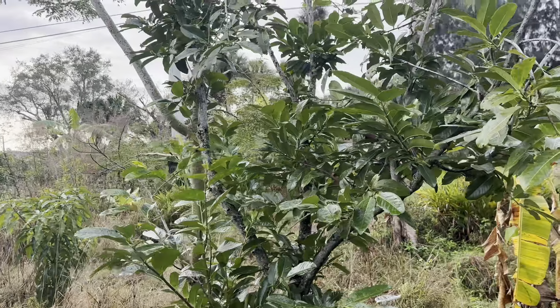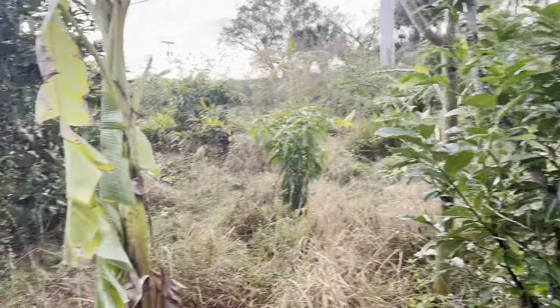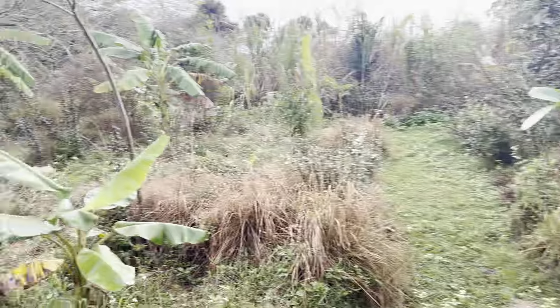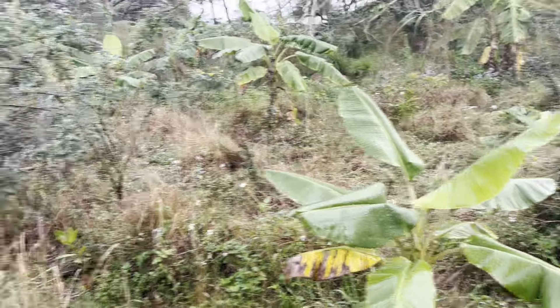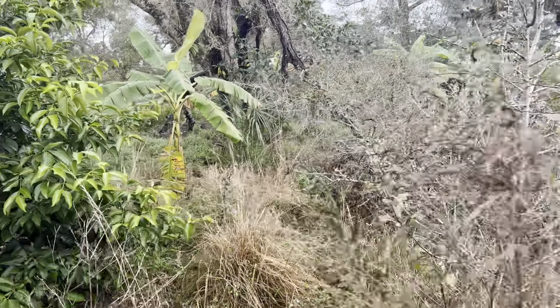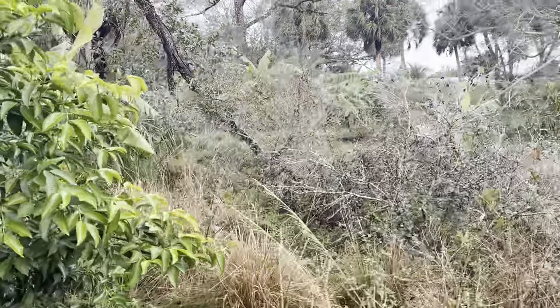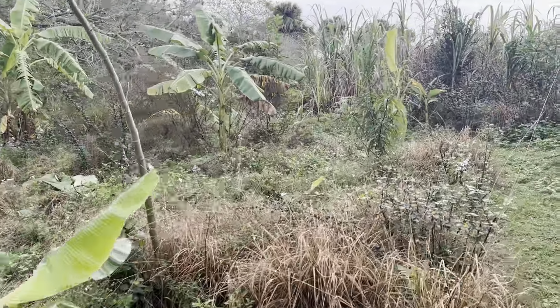This is a black sapote growing with a nitrogen fixing tree — our smallest and slowest growing black sapote. This was a very compacted area, and compaction plants can't overcome easily. One of the ways I do it is by planting lots of bananas in the system. There's a cashew. There's a little sapodilla in there. The rabbits don't seem to get the cashews.